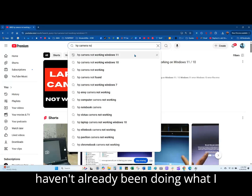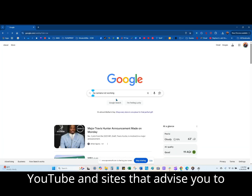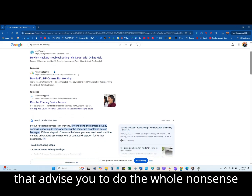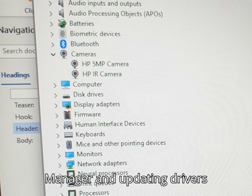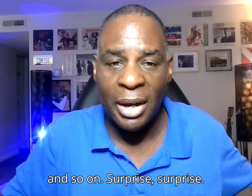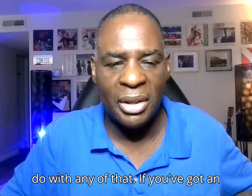Hopefully you haven't already been doing what I actually did — searching all over YouTube and sites that advise you to do the whole nonsense of going to device manager and updating drivers and so on. Surprise, none of that works. It's got nothing to do with any of that.